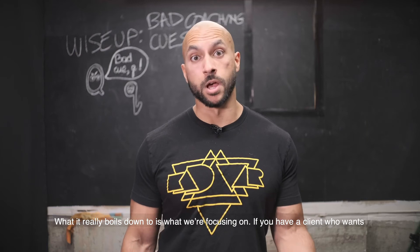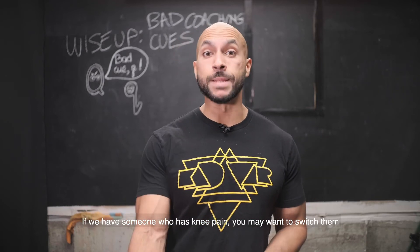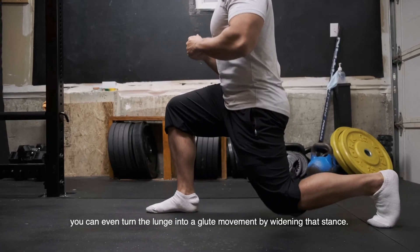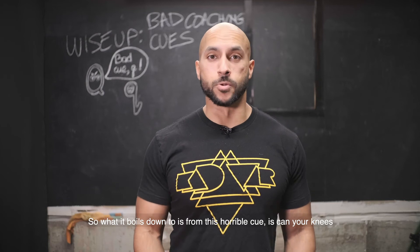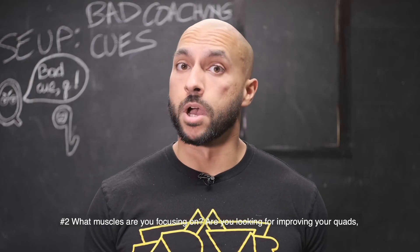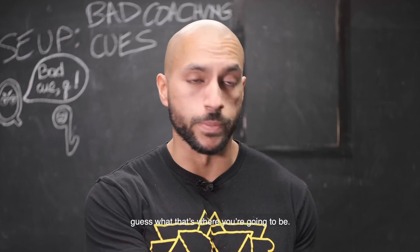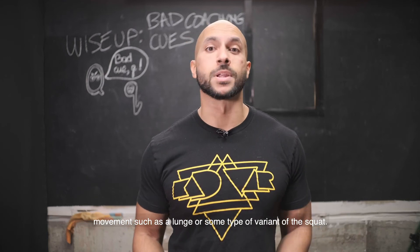What it boils down to is what you're focusing on. If you have a client that wants to improve their quads, you're going to need that shin angle with knees passing the toes. If you have someone with knee pain, you might want to switch them to a more hip-dominant squat — maybe a box squat or a wide stance sumo squat using more of the posterior chain. You can even turn a lunge into a glute movement by widening the stance. So the key questions are: can your knees pass your toes with your heels staying flat — do you have a healthy amount of dorsiflexion? And number two, what muscles are you focusing on — quads or posterior chain? Once you have those two answers, you should be able to pick a direction.